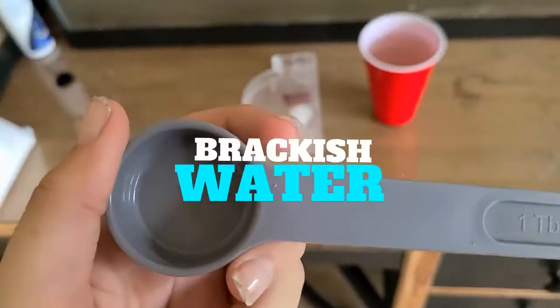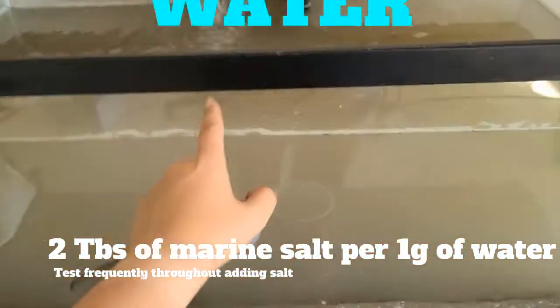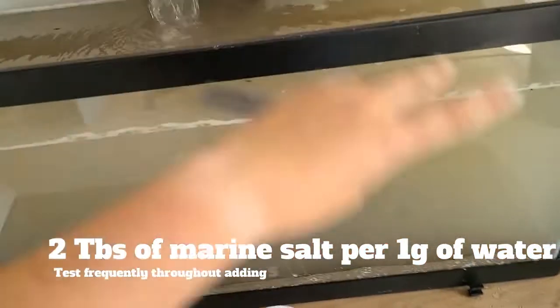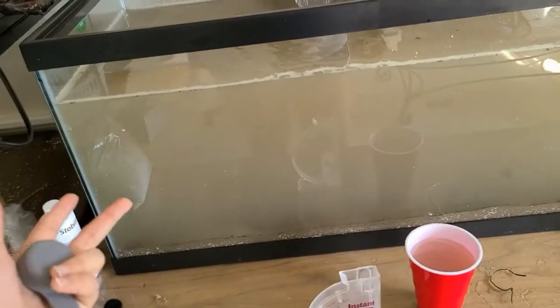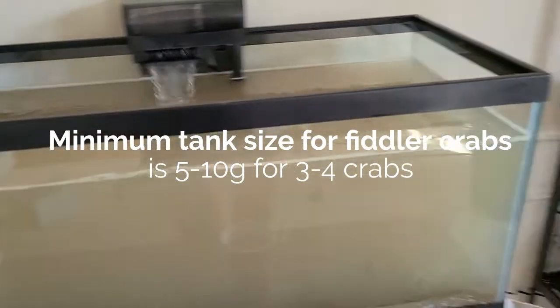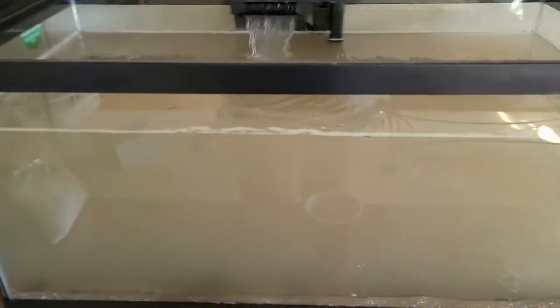What you're going to want to do is take two tablespoons of marine salt per gallon of water that you have. I'm just going to be mixing it in here and let it disperse, because obviously we don't have anything in here yet so it's not too bad. This is a 40-gallon breeder tank and I don't have it filled all the way, so I'm recording this as 30 gallons, but we're going to be testing the water along the way to see what's happening.